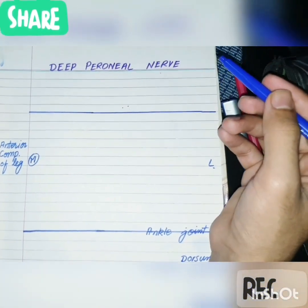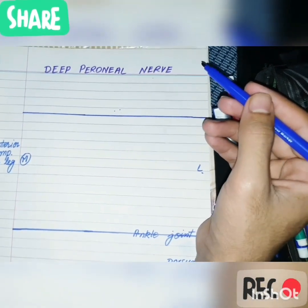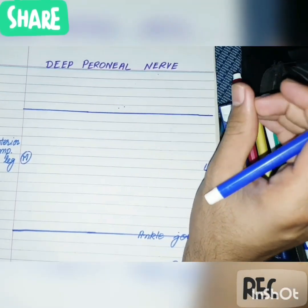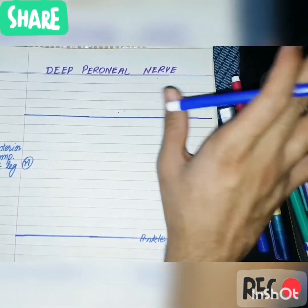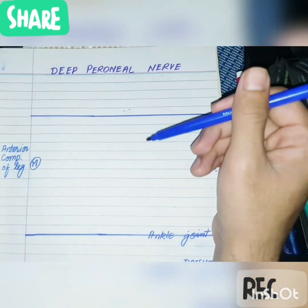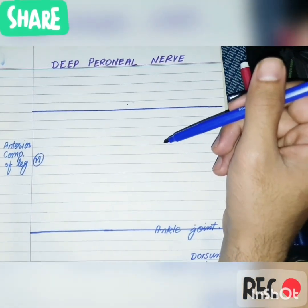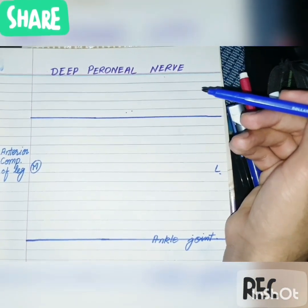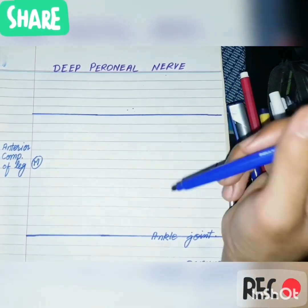The nerve corresponds to the posterior interosseous nerve of the forearm. The posterior interosseous nerve of the forearm supplies the extensor compartment of the forearm, so the deep peroneal nerve also supplies the extensor compartment of the leg. The anterior compartment is also known as the extensor compartment of the leg.